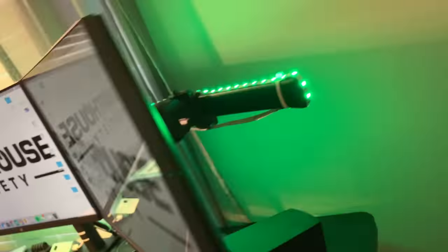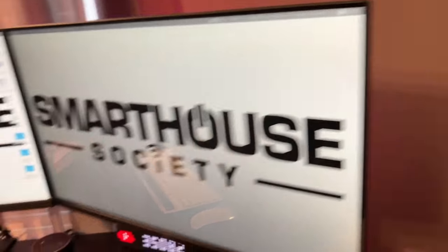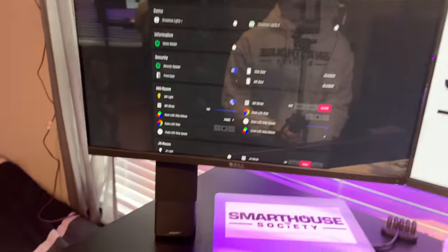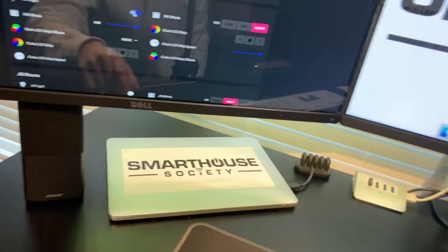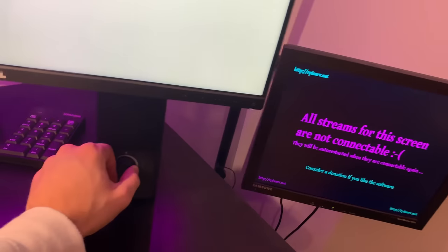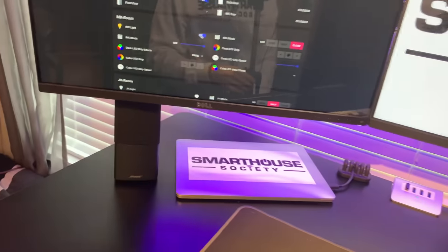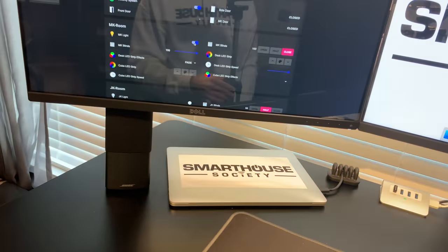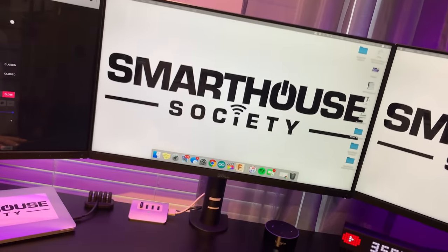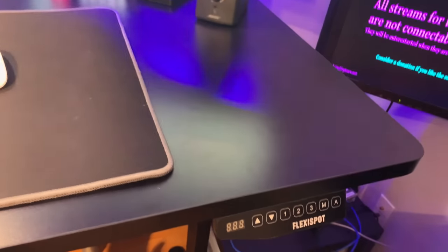Behind the monitors I normally have my Bose QC35 headphones chilling there because I like to use those when editing. Also speaking of sound, I like to use these Bose Companion 2 speakers — very nice quality sound, very loud, with very nice bass actually coming from these two small speakers.